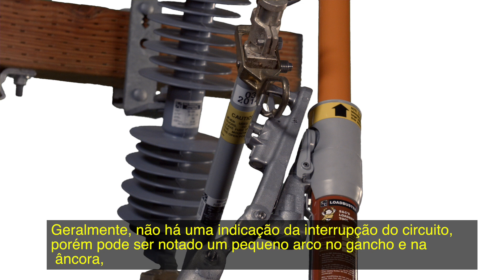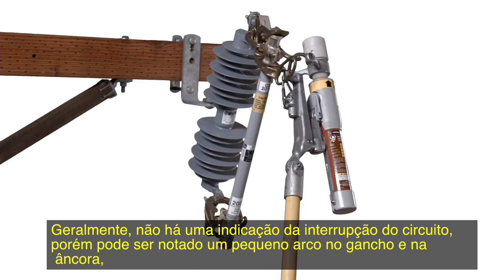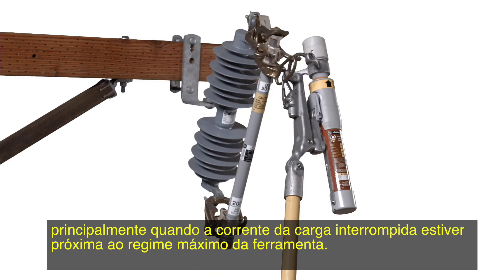Generally, there will be no indication of circuit interruption, but minor arcing may be noted at the pull ring hook and at the anchor, particularly when interrupting load currents approach the rating of the tool.